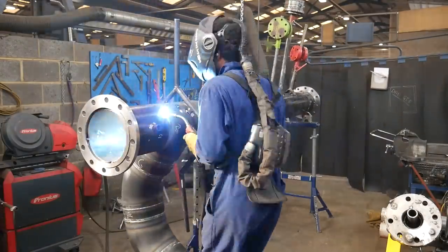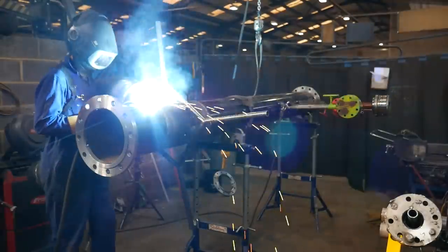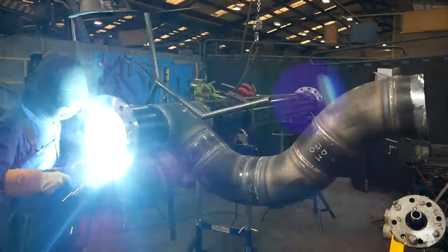Here I'm welding with my left hand — sometimes you've got to do that so you're not in the way of the pipe. I weld the flanges at 270 amps.